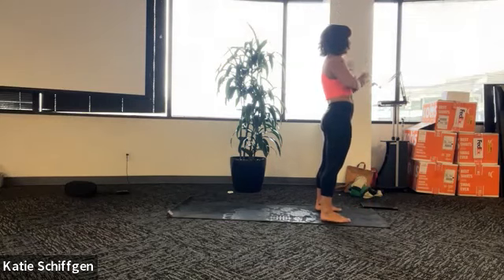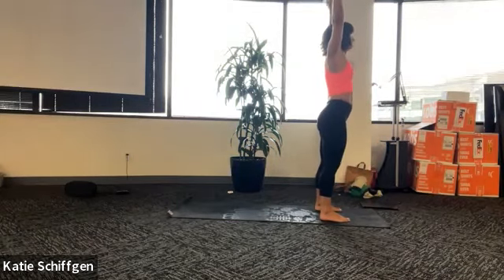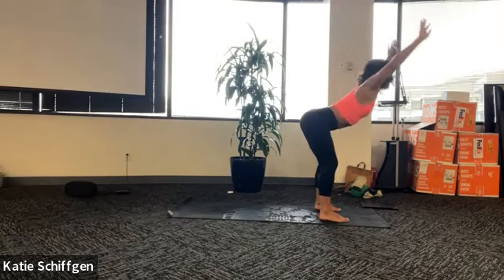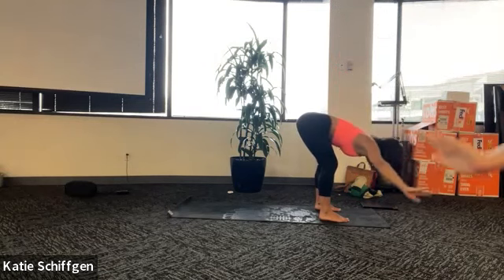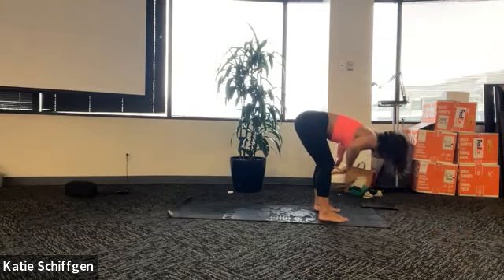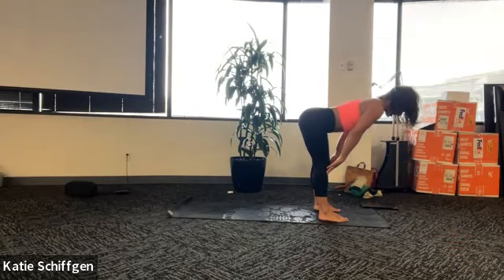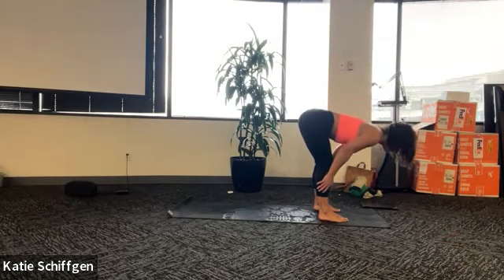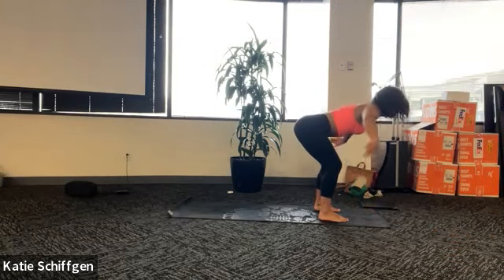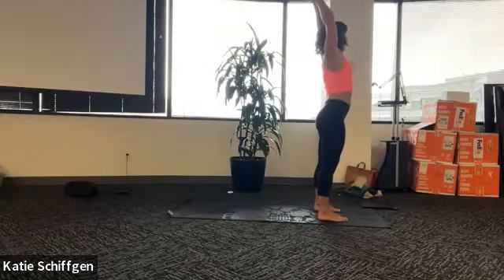One more time - it's a half sun salute. Inhale, reach up and stretch, high mountain. Let your heart lead all the way down, traction out your spine, and then fold it. Breathe in, lift halfway, spine parallel to the ground. Press back through the tops of your thighs. Exhale, fold, let it go. Root through your feet, rise back up, heart leads, arms reach, inhale. Nice work - exhale, hands to heart center.